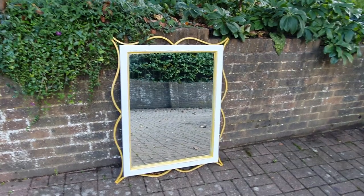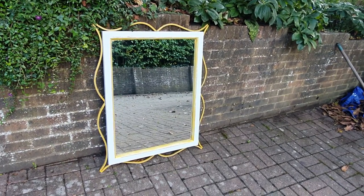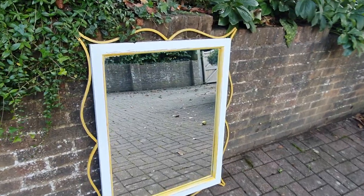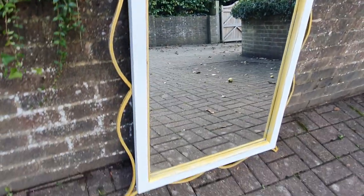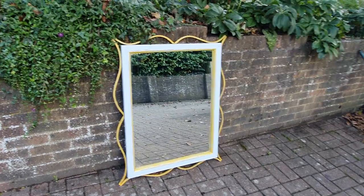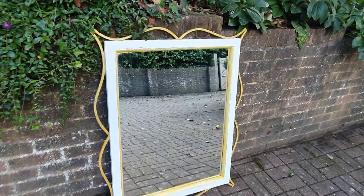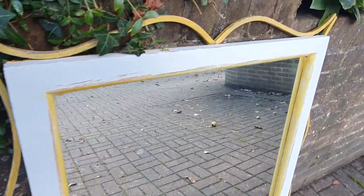Please excuse the sound of the traffic. This is a 1980s pine and metal wall mirror — it's very heavy, it's very big. You may be too young for this, but in the 1980s this sort of pine and metal thing was very popular, and now they're not. So what we've done is painted them.